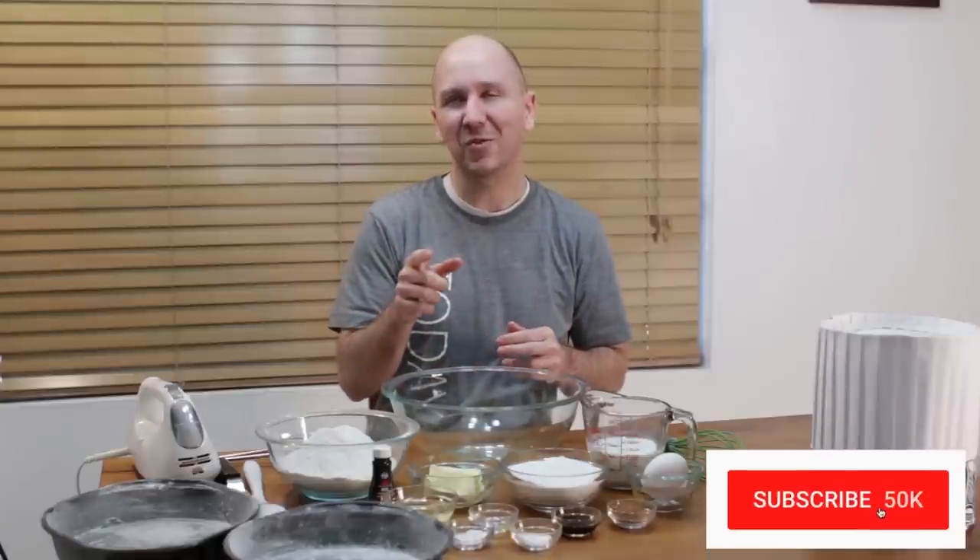I had a request to make a red velvet cake, so here we go. Really easy to do, simple ingredients — if I can do it, you can do it. Before we move on, make sure to hit that subscribe button and hit that notification bell so you'll be notified every time I have a new video. All right, let's get baking.